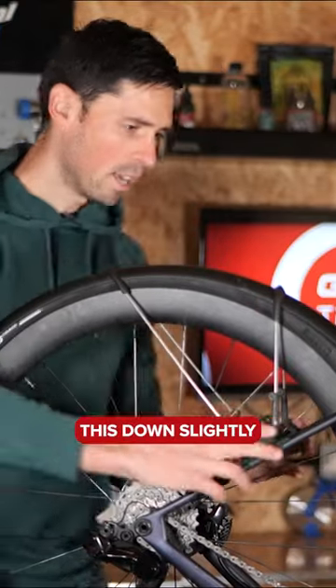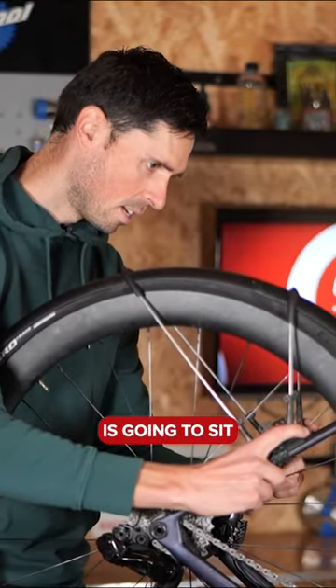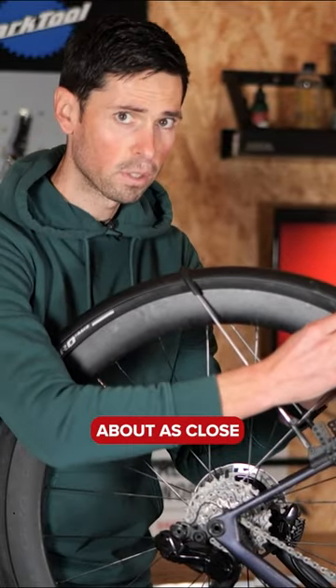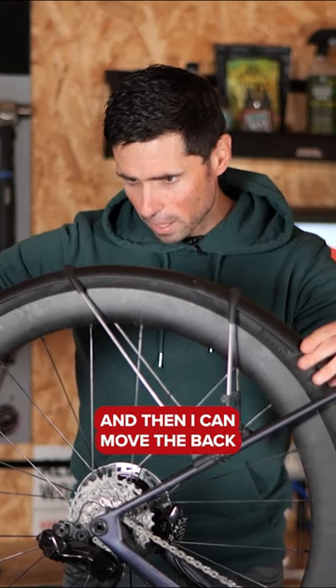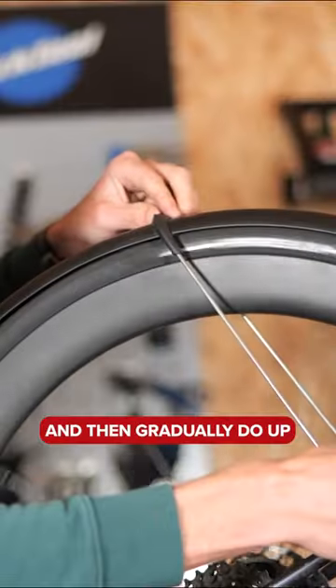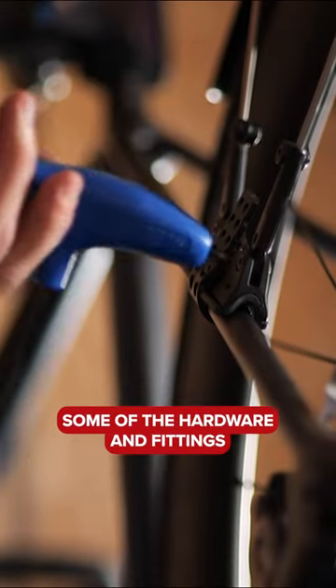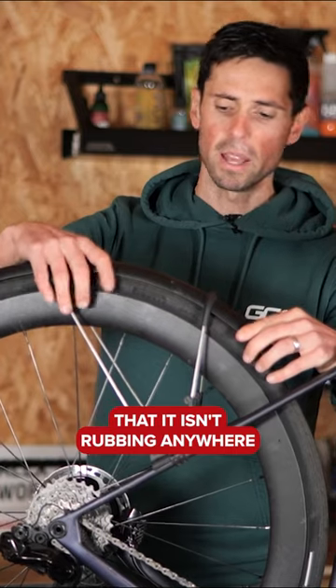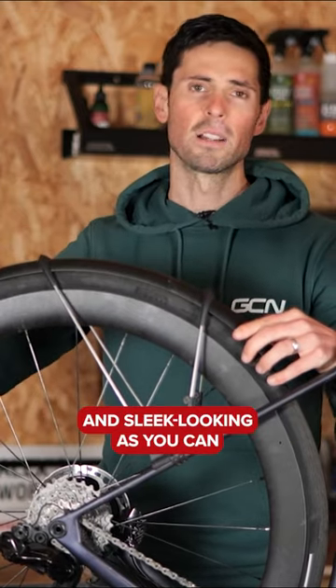If I lower this down slightly, it means the front is going to sit a little bit better. I'll get the front sitting as close as I can, then move the back ever so slightly higher. Start to tweak and play around with the setup, then gradually do up some of the hardware and fittings. Spin the wheel to make sure it isn't rubbing anywhere and you've got it as close and sleek looking as you can.